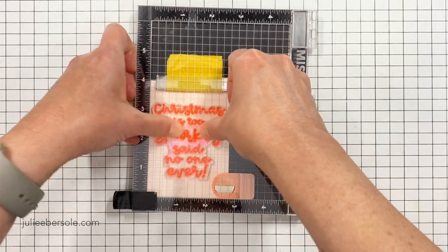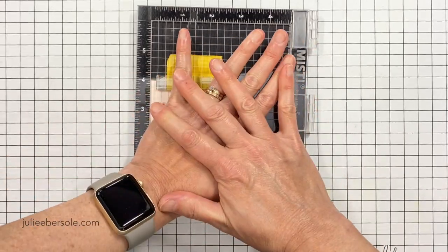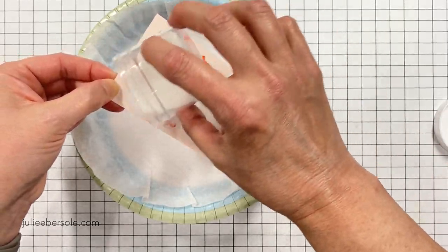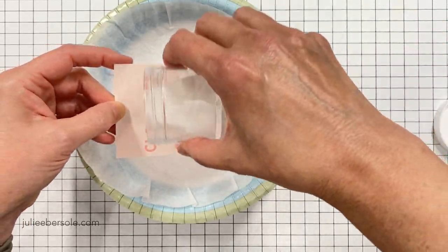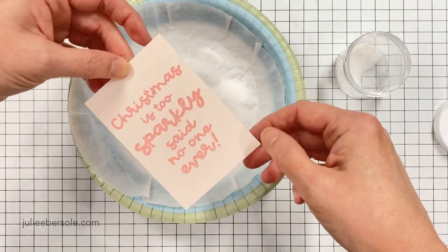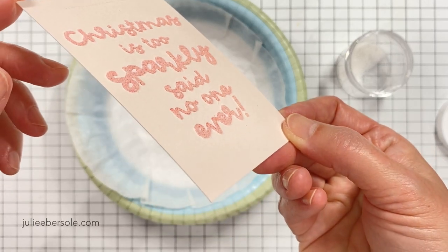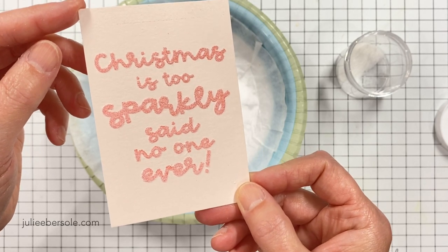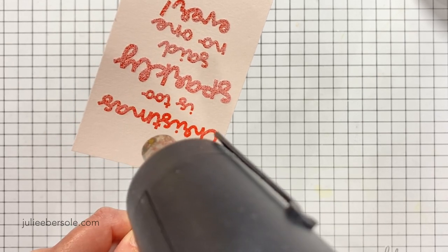Now I'm going to ink and stamp right over the top. This is where the MISTI makes it really handy because you're not going to lose those registration marks. Then I'm going to take this over to my dish with a coffee filter and use the Sticky Stuff over the top. This embossing powder is chunkier and has a different kind of grind to it. You really want to make sure your Versamark is well inked so it gives you the most glue for holding that embossing powder to the paper surface.